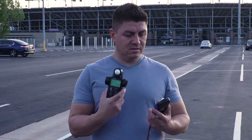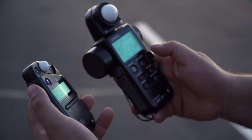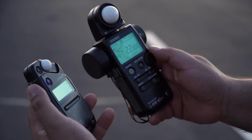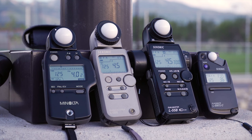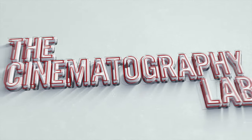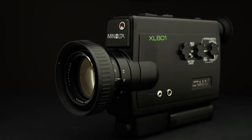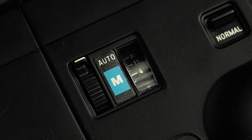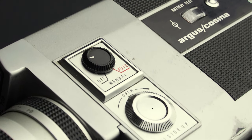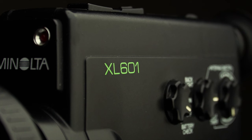Getting a light meter sounds like a normal step when you want to have consistent results with your super 8 or 16 millimeter camera. But what meter should you get? Why would you get a meter when your camera has an internal one? If we talk about super 8 cameras, we are talking about devices that are at least 40 years old, and the meters inside most of those cameras are not accurate anymore.